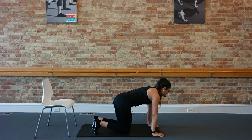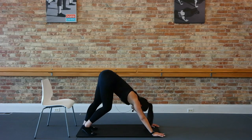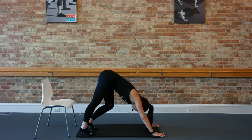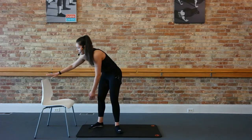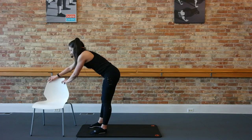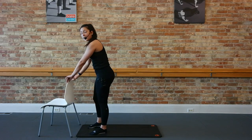Press those hips up and back over the heels, bend one at a time, and then lace those hands to the toes, roll it up to standing. From here, guys, I'm just going to put my chair around so that the back of my chair is facing me — we're going to go right to that other side. Left side now.